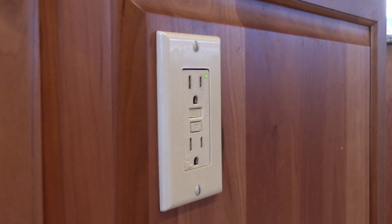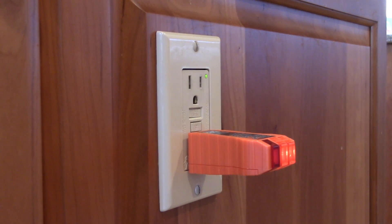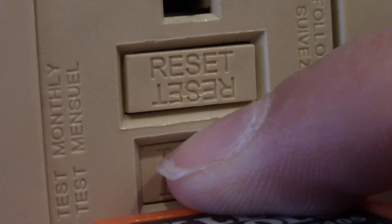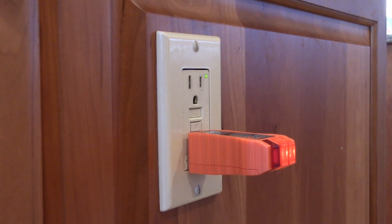GFCIs should be tested at least monthly. You can do this by plugging in a nightlight or something of that nature into it, then pressing the test button. Finally, to finish the test, press the reset button and the plug circuit should return to normal condition.